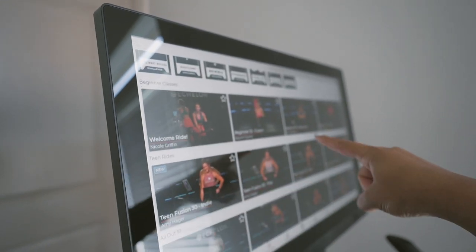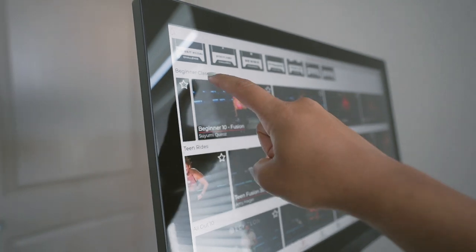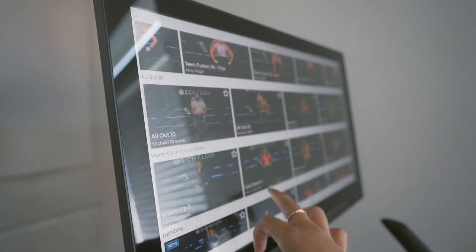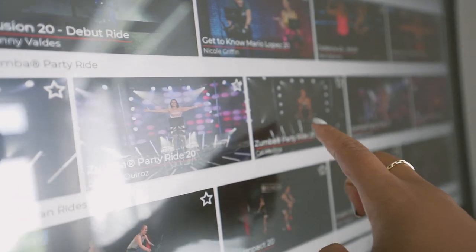They have 10-minute boot camps, which is definitely calling my name. There are beginner classes and teen rides too. I want something with really good music though. This Zumba party ride section looks super fun. I've been doing 12-3-30, which is a treadmill routine you do for 30 minutes, so I didn't know how long to expect these bike rides to be. I honestly thought 45 minutes would be the minimum, so I'm really glad there are shorter classes — I can knock one out on my lunch break.